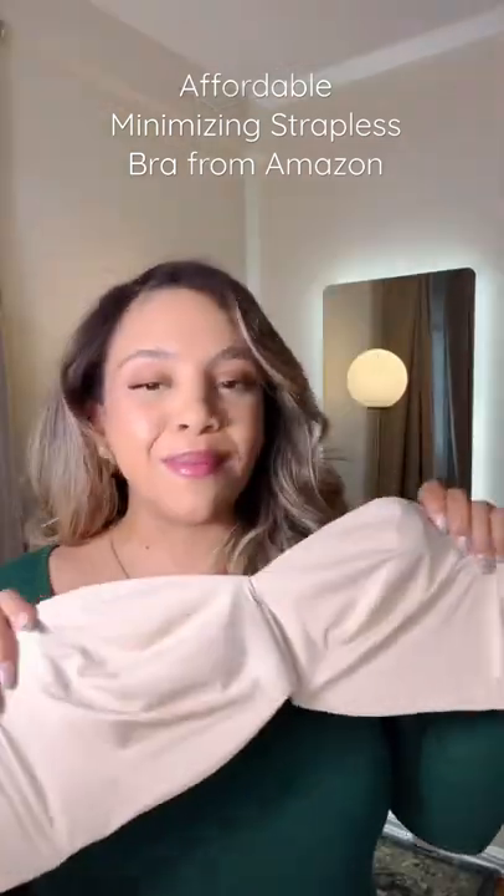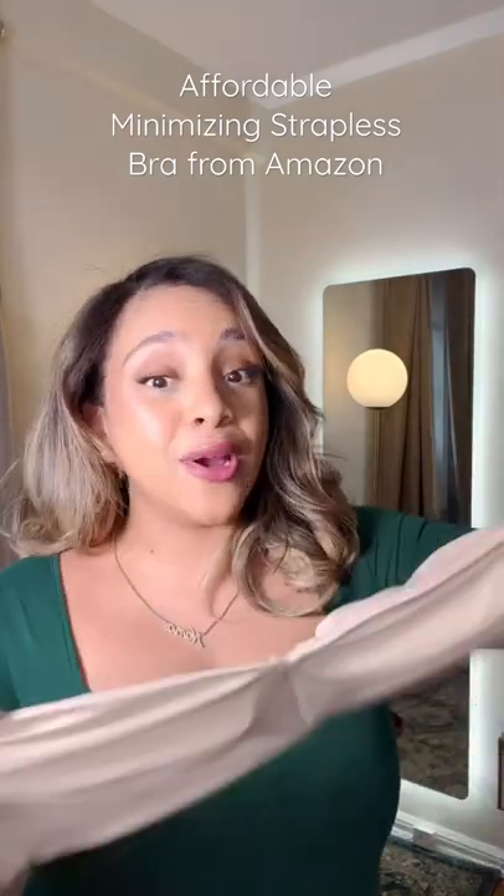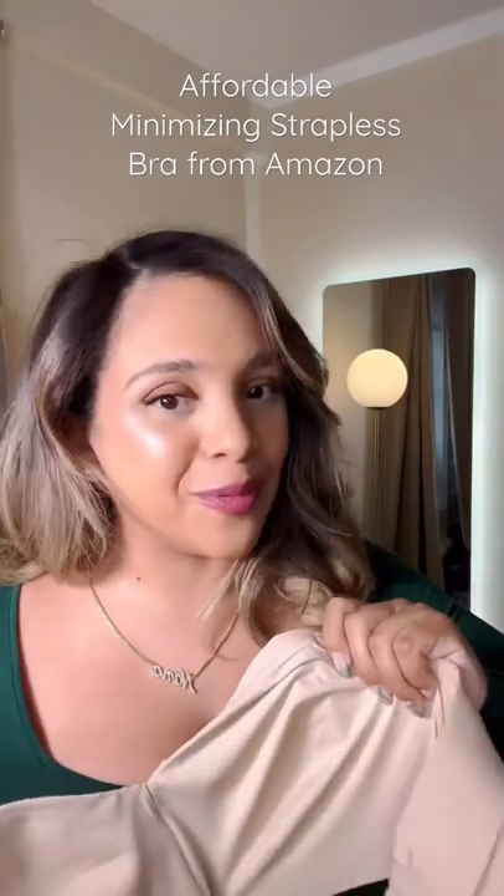This is my go-to bra as of lately. There's no padding in this. It has these grips that keep you nice and supported. Let me show you a before and after.